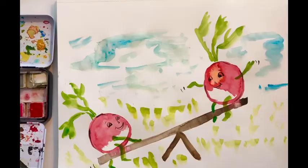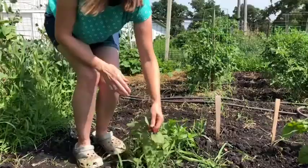Hi friends — let's pick this radish. There it is.